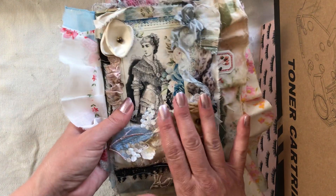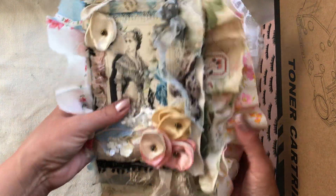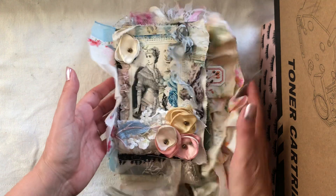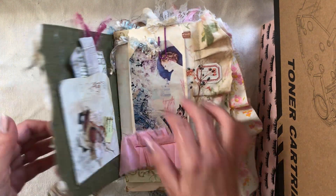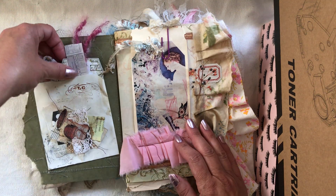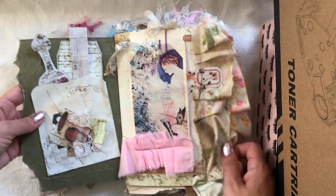Let's just delve into it. This is the cover — a lot of lace and vintage fabrics, and it's on a vintage file folder that I tore by hand. I'm not gonna take everything out of the pockets, but there are lots of goodies in here.